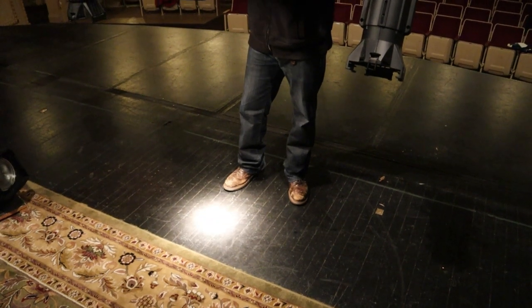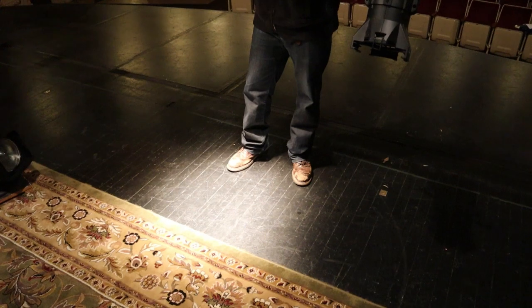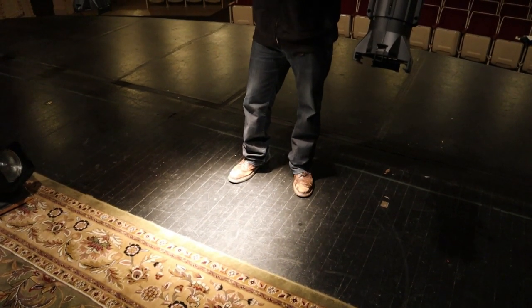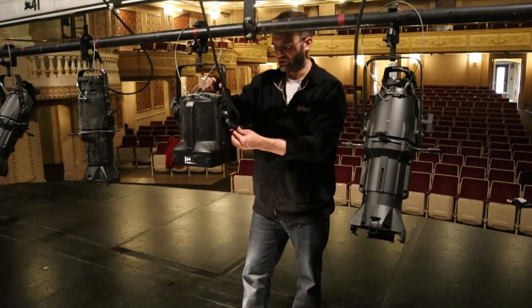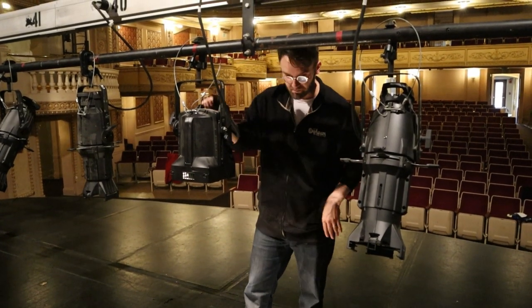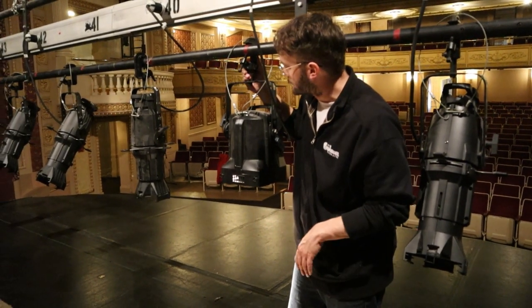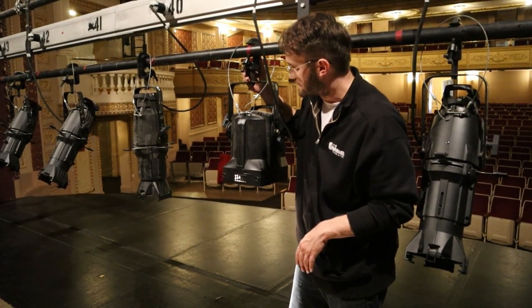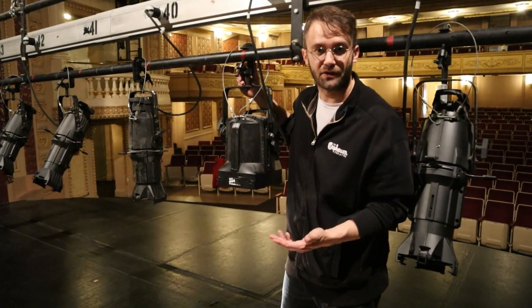When you flood it all the way out, it becomes much bigger. Usually a pretty good balance combines the focus of having it partially adjusted with the spread of having it fully flooded. So there you have it — these are our two standard types of lights we use here at the theater. In later editions, we'll talk more about focusing lights from the different positions within the theater.